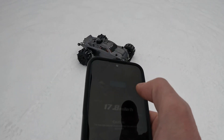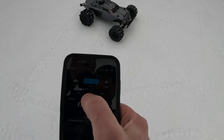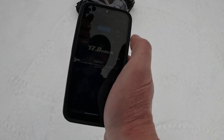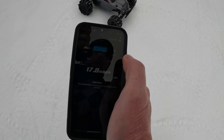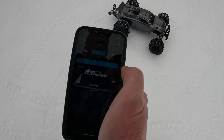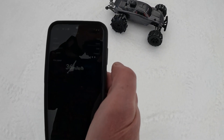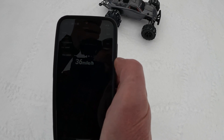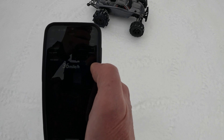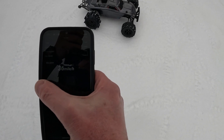All right, let's see how fast it's going. What did we get? 36 miles an hour guys — oh man, that's crazy. I couldn't keep the front end down. Well, let's give it another try, let's clear this out.